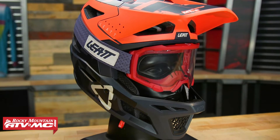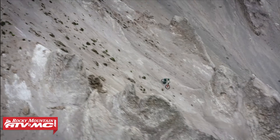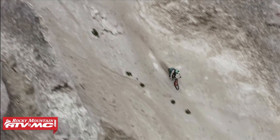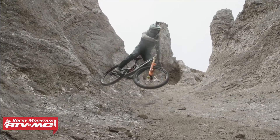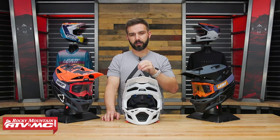Now the Gravity 4.0 — here's who this was designed for. If you're a rider looking for a helmet that is downhill certified, that is full face, but is also light enough and has enough ventilation that you could do climbs in this helmet too — kind of giving you the best of both worlds — then this is the type of helmet you'd want to be looking at.